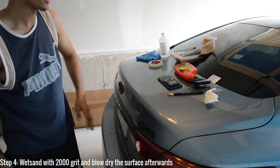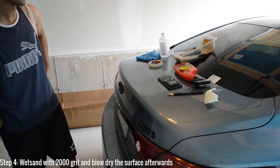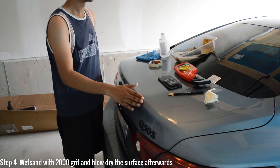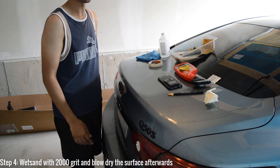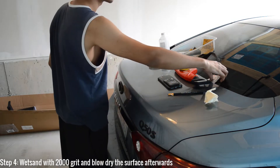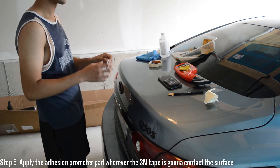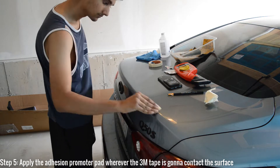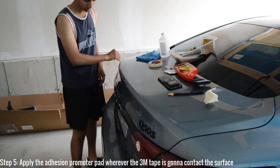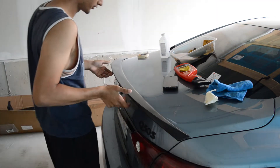Don't worry too much about the paint right now — I know it might look kind of hazy, but if you ever need to take this spoiler off and want to bring the original look of the paint back, all you have to do is compound and polish it, so the paint's not damaged. Then take the adhesion promoter pad — the link will be in the description below — and let the whole thing dry for maybe a minute.